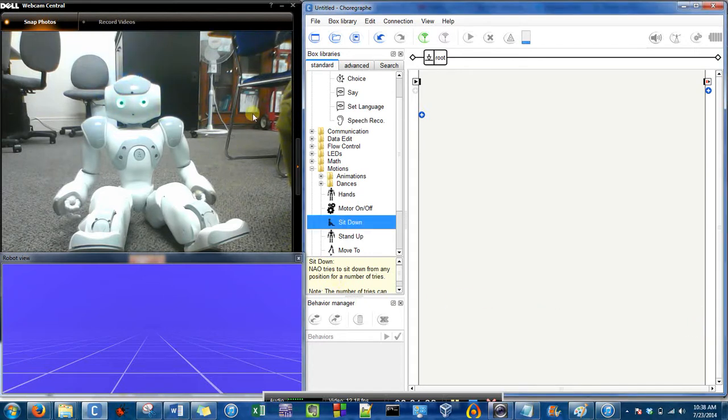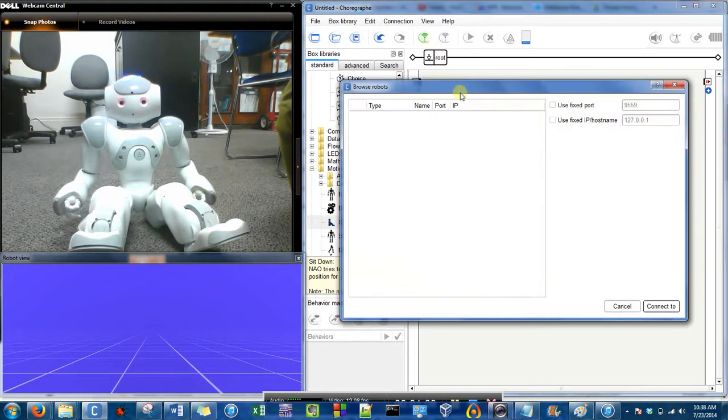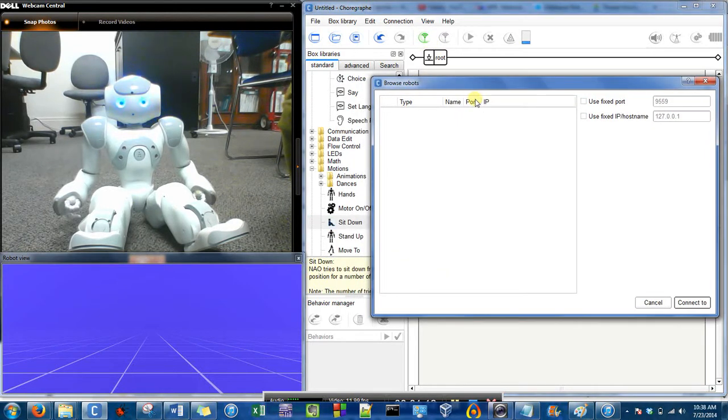I have Choreograph already opened, and I'll show you — this is the 'Connect To' window that we opened to connect to the NAO. Sometimes there is a simulated robot here, usually in a standing position, but because I just disconnected from the NAO, there is no robot there. So you see the NAO shows up, and that means he is still booting.